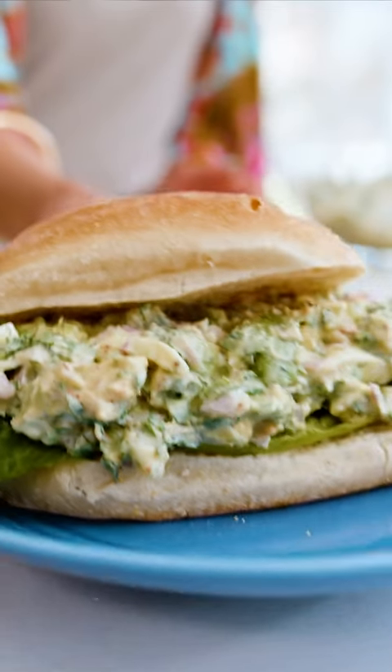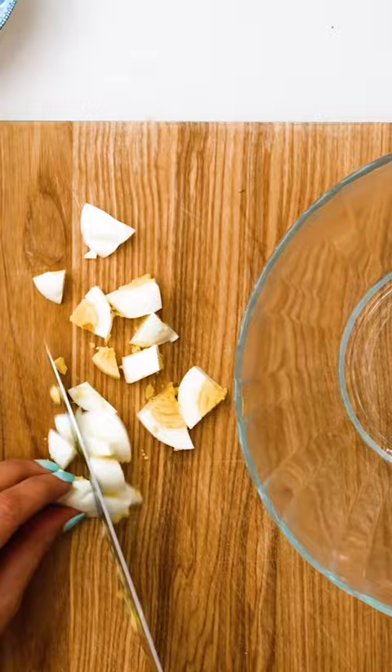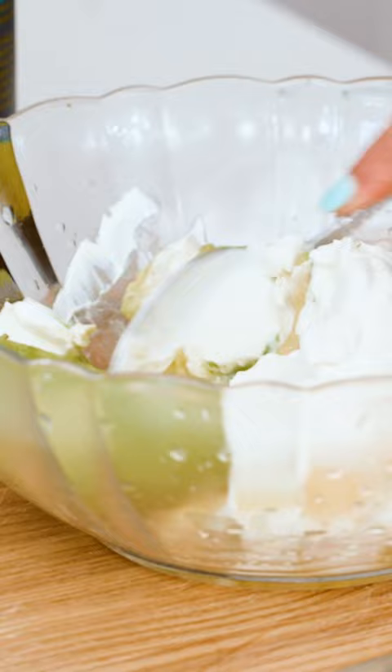Egg salad sandwich, this is how I do it. So just a rough chop for the eggs, the avocado, some lemon, Greek yogurt, break up your avocado a little bit, one to two shallots, depending on their size.